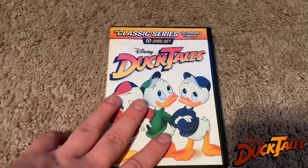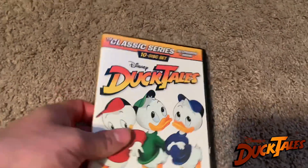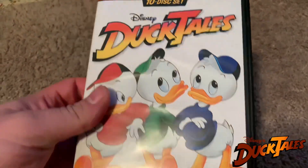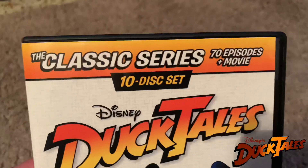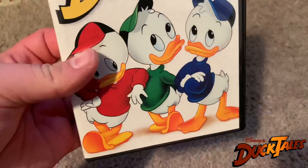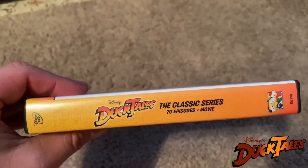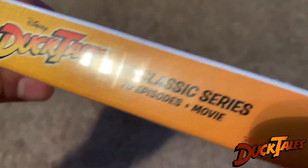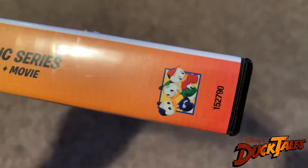But anyway, this is a 10-disc set and it does include 70 episodes plus the movie right there. You can see there's the front. You got Huey, Dewey, and Louie right there. We got the side, the classic logo there, and you got the characters on the bottom. Disney DVD.